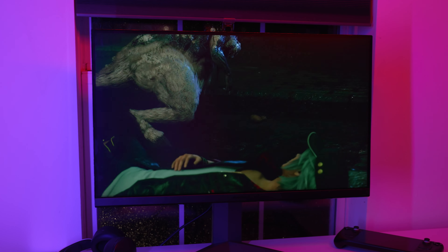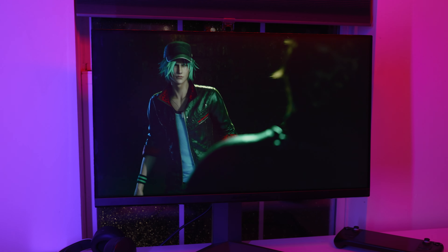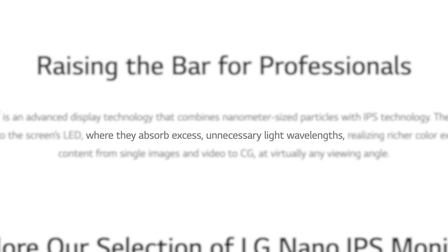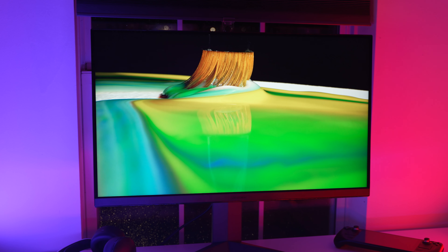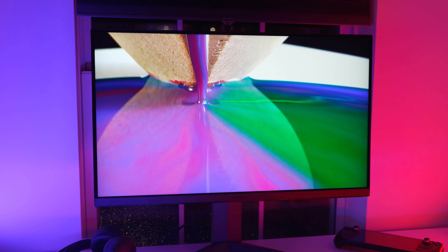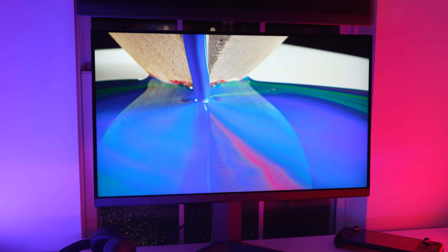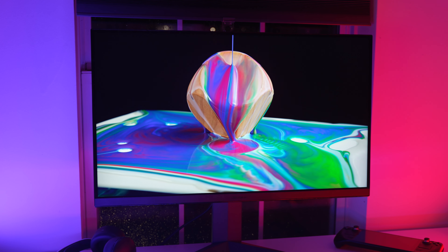If you're not already familiar with nano IPS, it's basically IPS but adds nanoparticles to the backlight which, quote, 'absorb excess unnecessary light wavelengths,' to increase the color gamut of the display. In layman's terms, nano IPS displays more colors than your standard IPS panel. Colors will look more saturated but accurately saturated, because the display is actually capable of showing more colors accurately — not like going into your graphics card's control panel and cranking the saturation slider on a typical sRGB display, which would look bad.